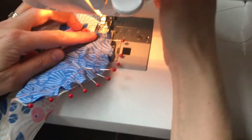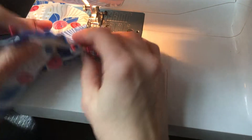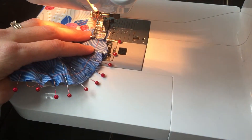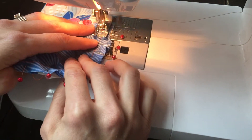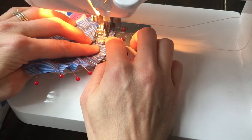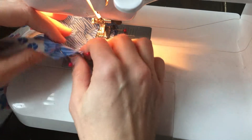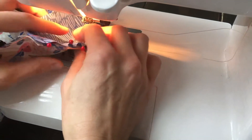Let's go ahead and sew this on. Make sure that it's not a basting stitch — just a regular stitch. As you're sewing, if you want to reposition the fabric at any point, feel free to.